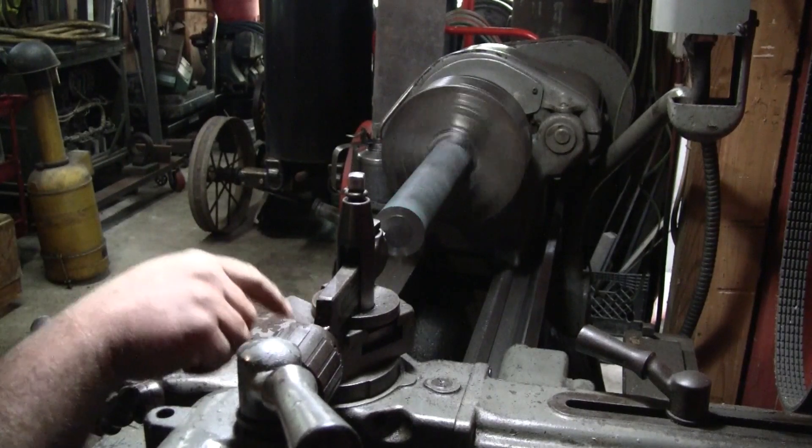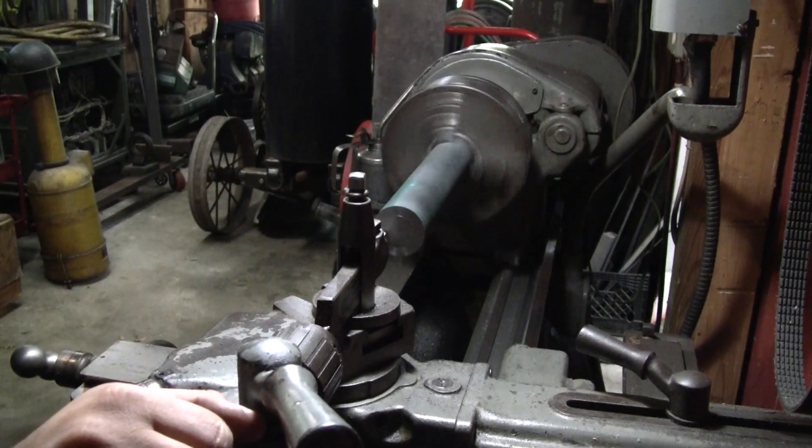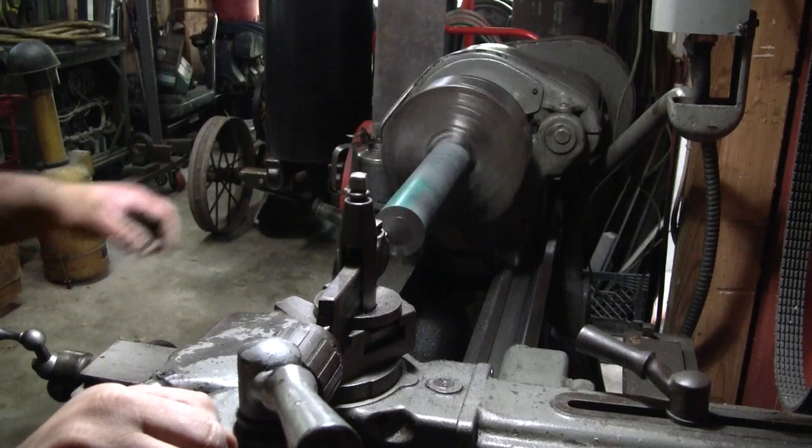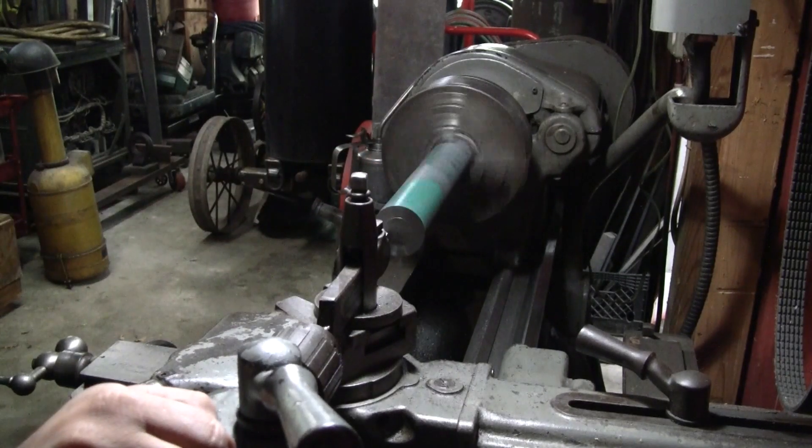Once we get that center in, I'll be a lot more confident when we go and take the cut here for the steady rest.